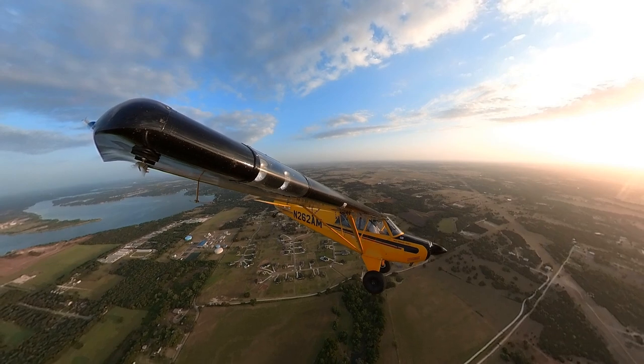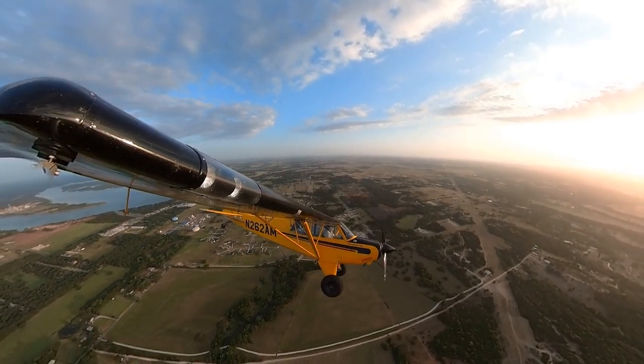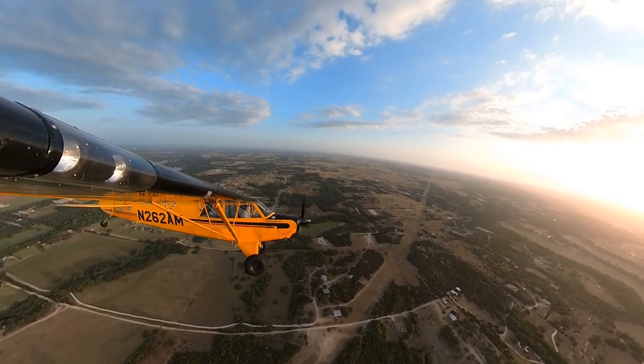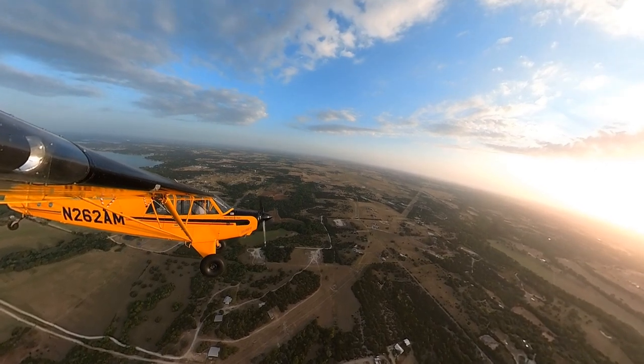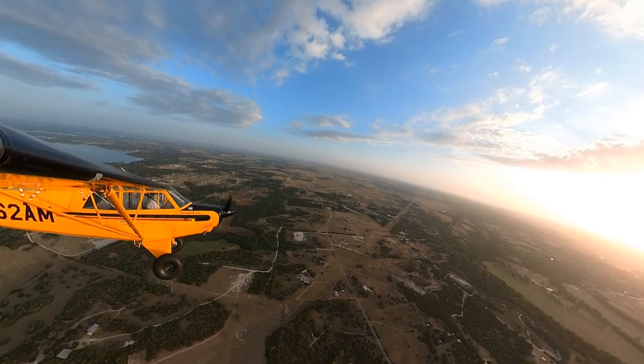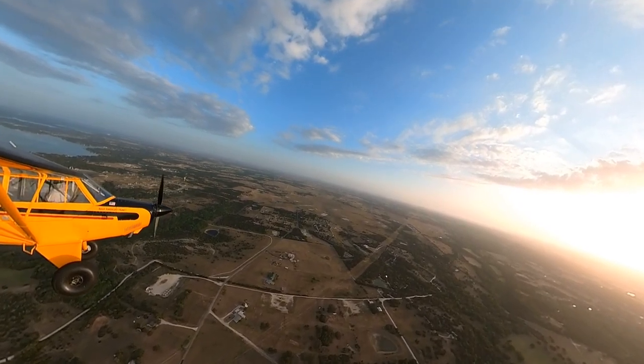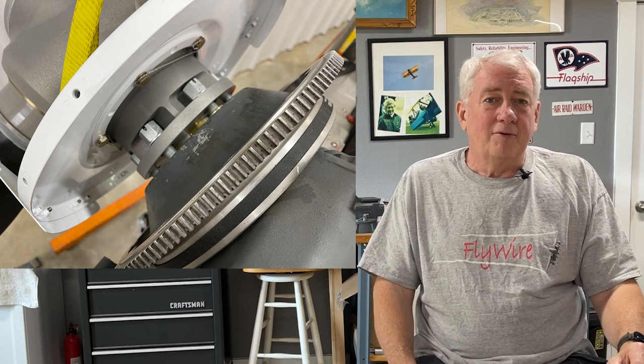First, the takeoff. The Hartzell has adequate performance — takeoff occurred in about eight seconds at 40 miles an hour. The MT Ultra was seven seconds with liftoff at 37 miles an hour. My short field technique is to get in the air, level in ground effect, and accelerate while retracting flaps, then establish climb speed. Takeoff performance is very close — that one second difference works out to about a 12% difference in performance, which is significant but still really close. Without knowing the actual thrust produced, the delta could at least partially be attributed to the weight difference, which is still a valid performance difference.